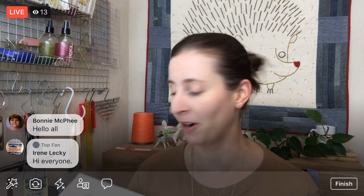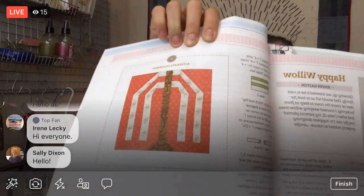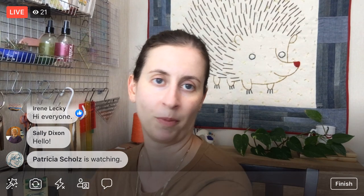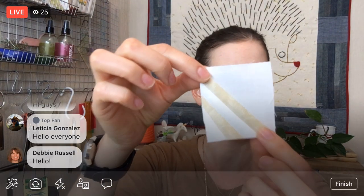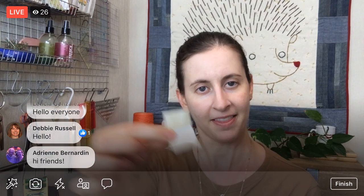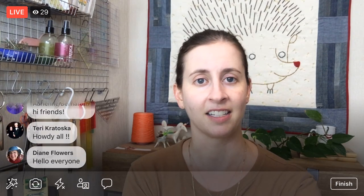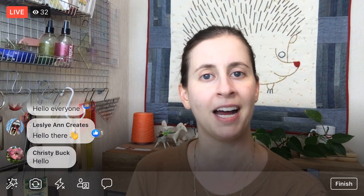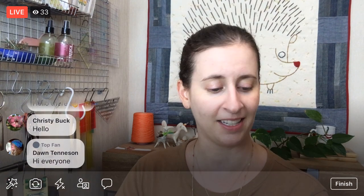We are continuing on the Splendid Sampler 2 quilt along. There are a hundred different blocks and we're on our 44th one — the Happy Willow. There are two different colorways shown in the book. It's partially paper pieced and the rest is normally pieced with cut strips sewn together. We've done the paper piecing part with the intricate diagonals, and now we're going to start sewing things together.